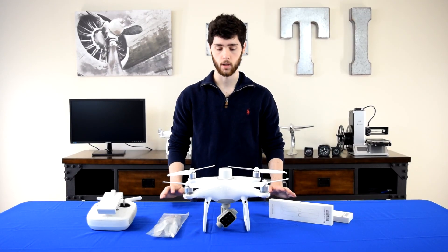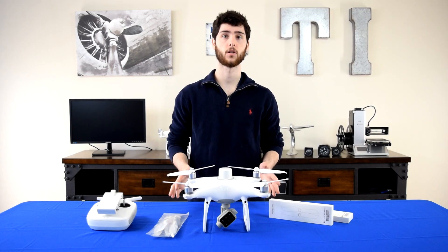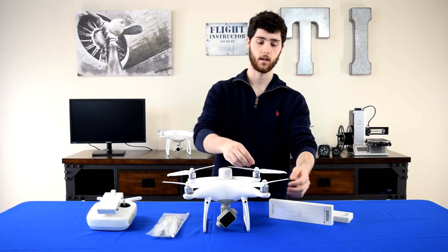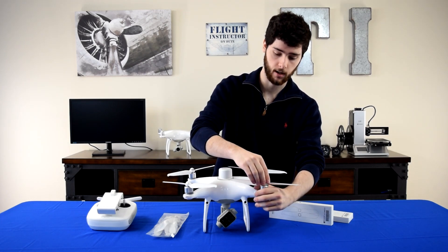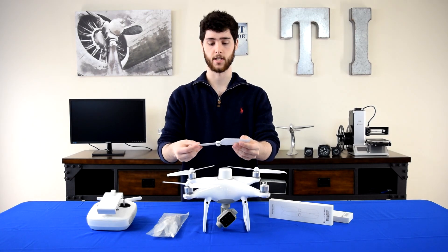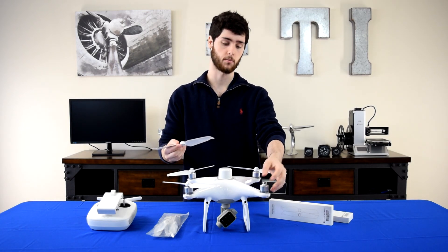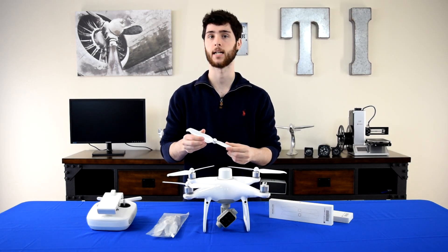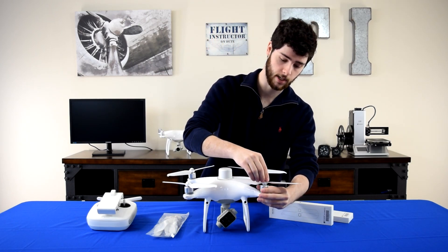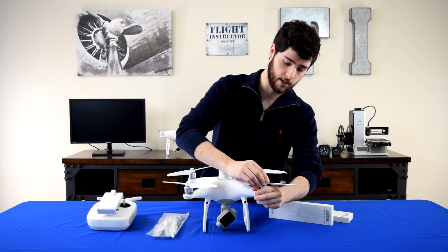Before we wrap up, one last tip: anytime you go to fly your drone, please check your propellers thoroughly and the mounting hubs before each flight. The reason is because you never know if there are any nicks or scratches on your propellers or the propeller hubs, and if you do see a nick or scratch you're going to want to replace it immediately to reduce any chances of an incident.